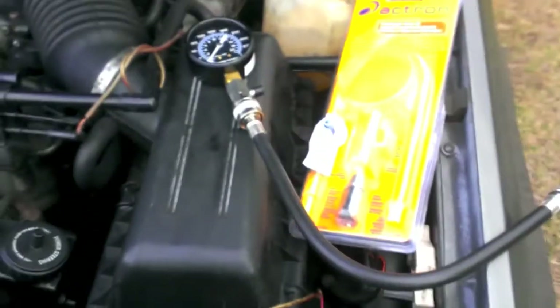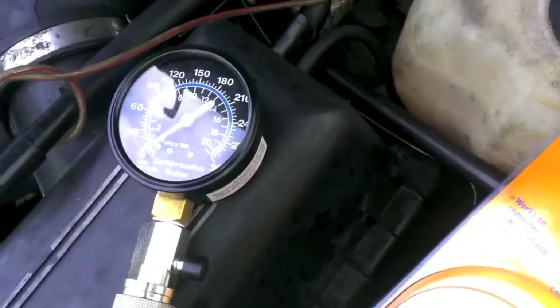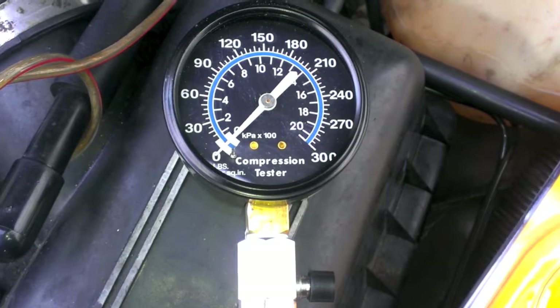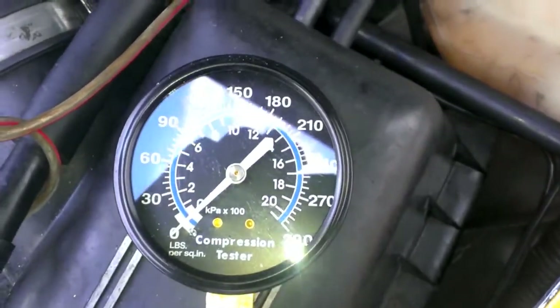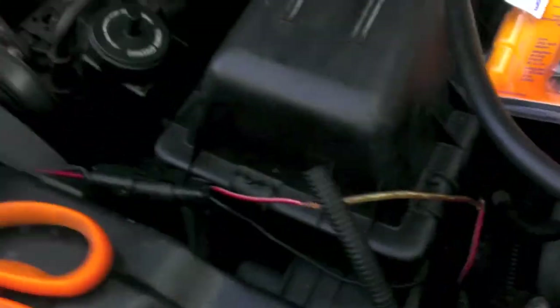Here it is — brand new compression tester, gauge on there. It also came with an adapter in case it's a different size. The cooling fan got a new relay so maybe that'll activate the fan. We'll find out, but that'll mean I can actually get the vehicle safely up to temperature.